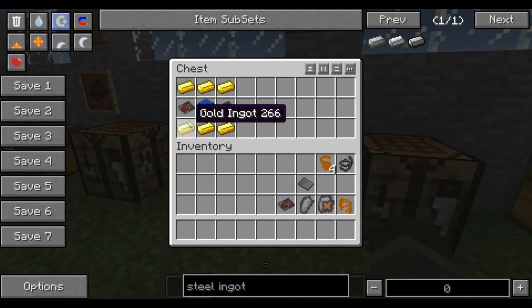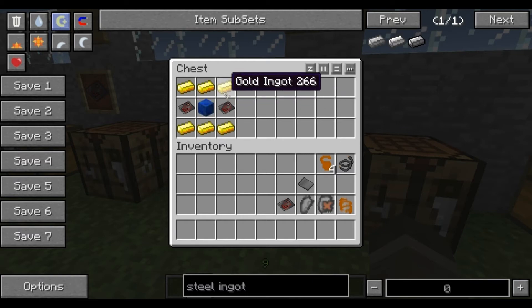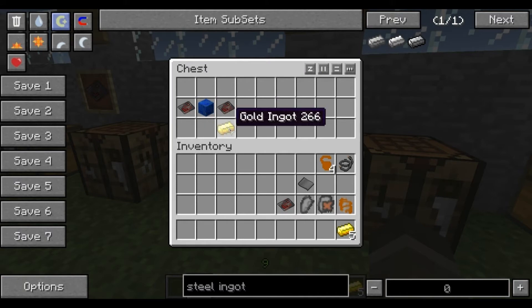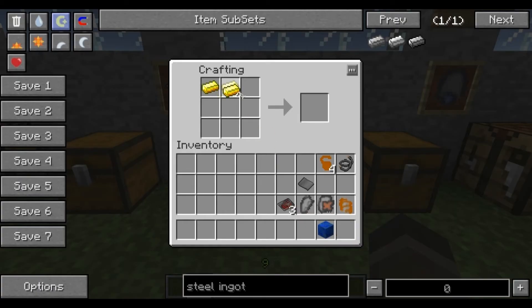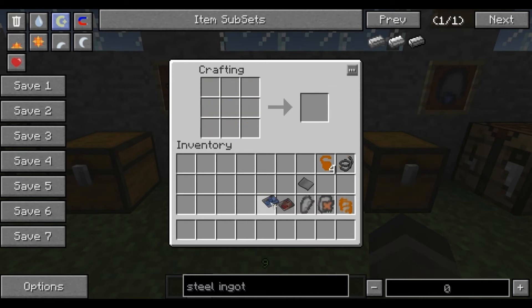The elite circuit is a little bit more expensive to make. You need a lapis lazuli block — made by placing nine lapis lazuli into the entire crafting table, just like any other block in the game. You'll also need six gold ingots and a couple of advanced circuits. Place the gold ingots on the top and bottom, lapis lazuli block in the middle, and circuits on the sides — and you've got an elite circuit.